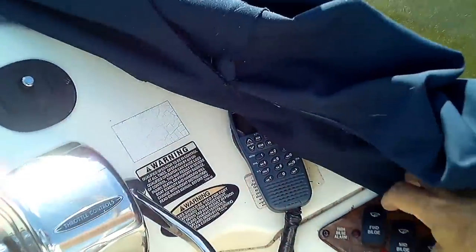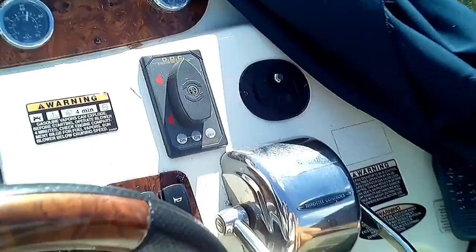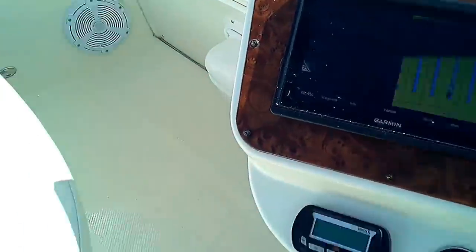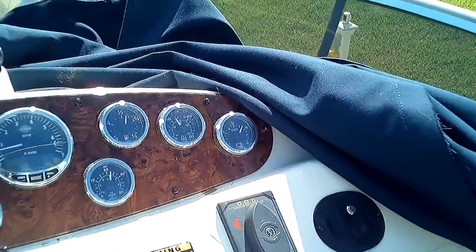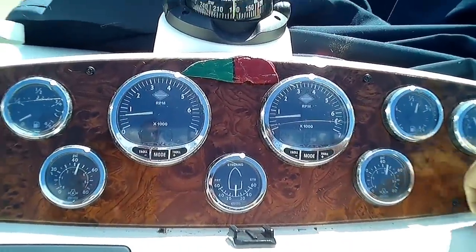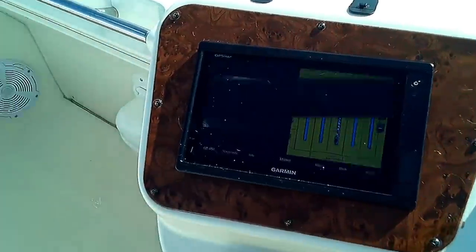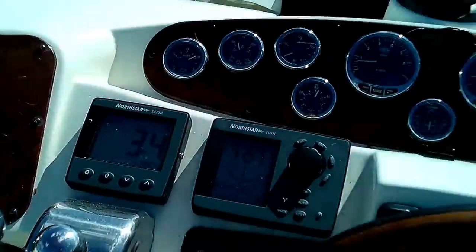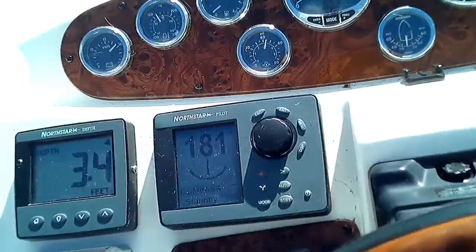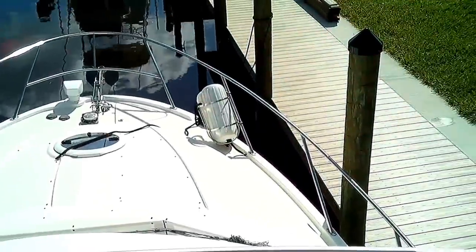We put the boat in gear and everything sounds good. There's no leaks from the shafts. I got a little dribble coming from one of the rudders, but that's normal — it's been dry, so give that a little bit of time for the packing to swell up. The shafts are the only point of entry. We put it in gear on each engine and no problems, no noises, no leaks. A miracle, really.